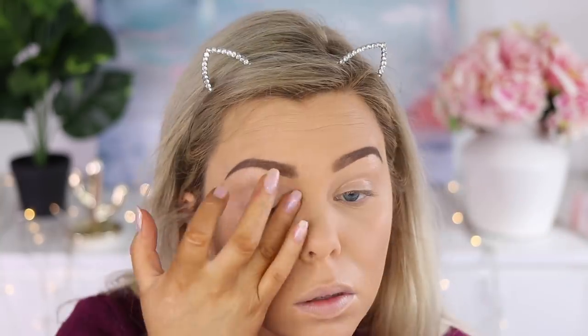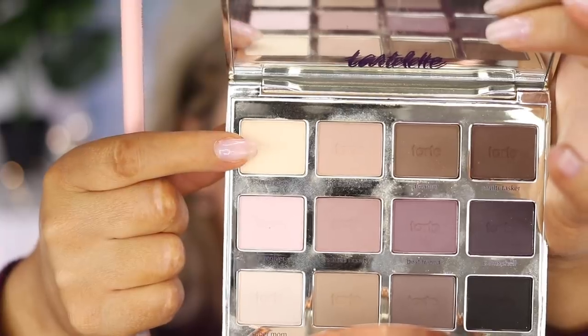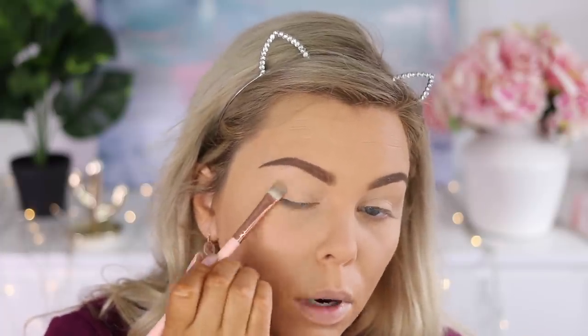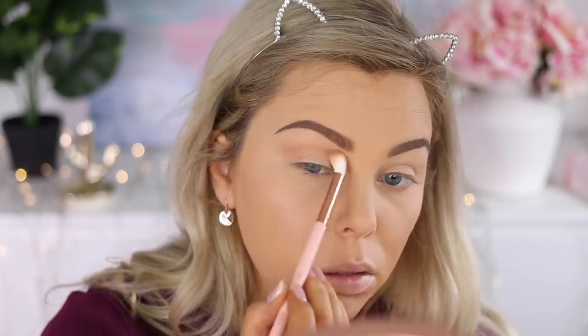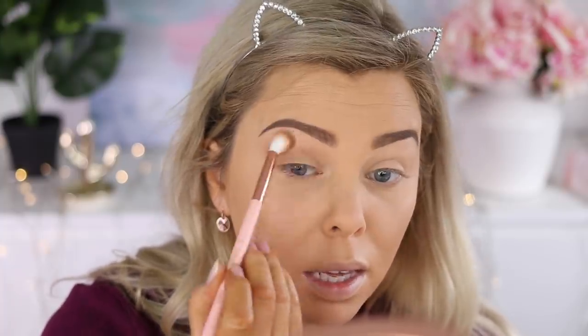Moving on to eyes, I'm using my MAC Soft Ochre paint pot as an eye base, and then going in with the Talent palette, setting my eye base with the neutral color Free Spirit before going in with the ColourPop Cosmetics single eyeshadow in Wake Up Call — it's the perfect crease transition color — using a big fluffy brush to blend that out seamlessly.